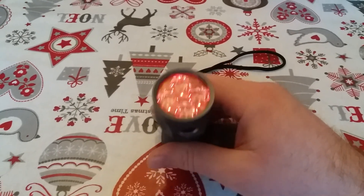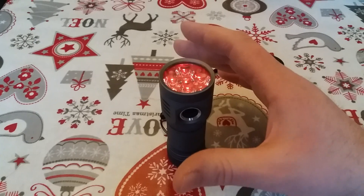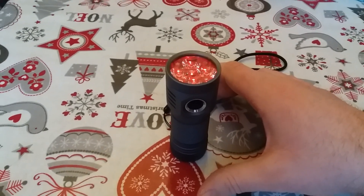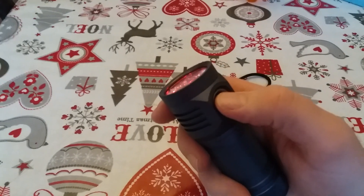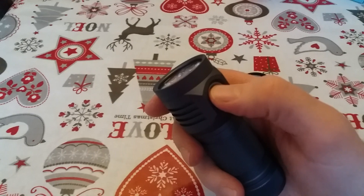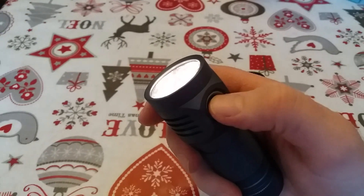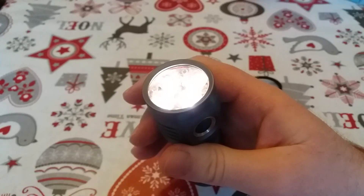I'll just go through the motions now properly. The room is about 19 degrees Celsius at the moment, and the light has been in the house for a while to settle. So clicking it ten times: one, two, three, four, five, six, seven, eight, nine, ten. Then 11, 12, 13, 14, 15, 16, 17, 18, 19 — 19 degrees — then wait for it to stop.